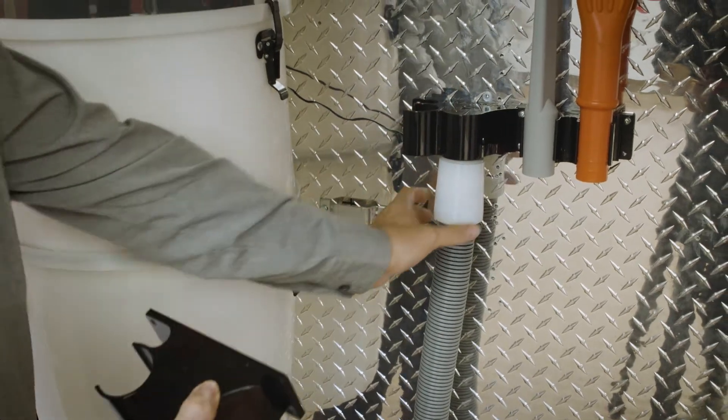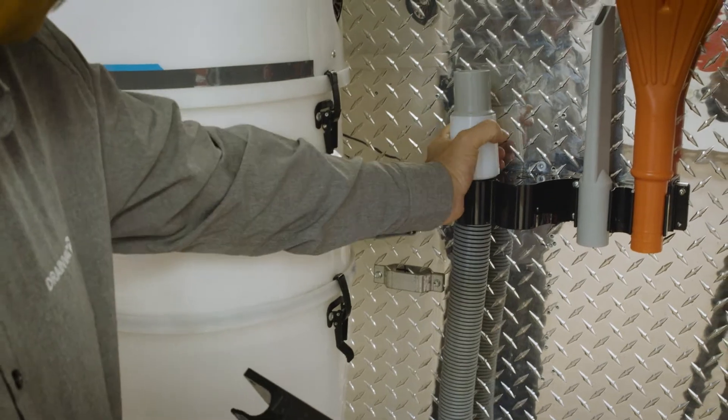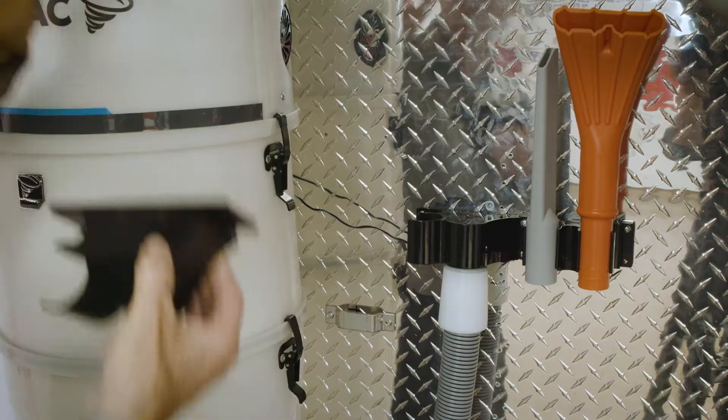If you have vacuum liquids, the left part of the support is designed to hold the hose in place. You can then leave the hose to dry by leaving the unit running to allow the air to circulate inside the hose.